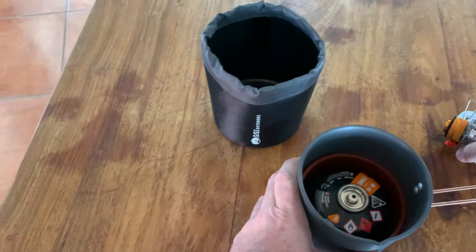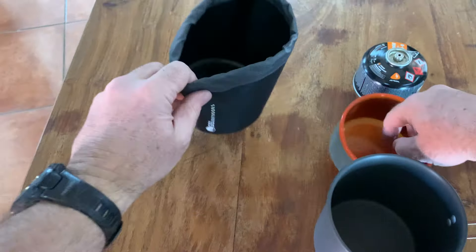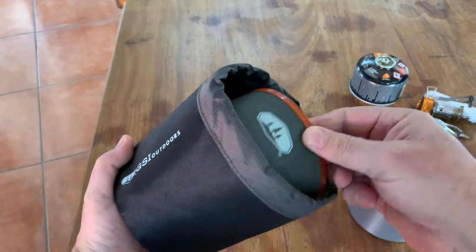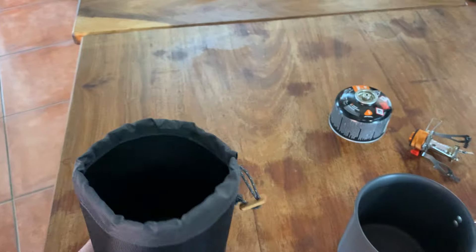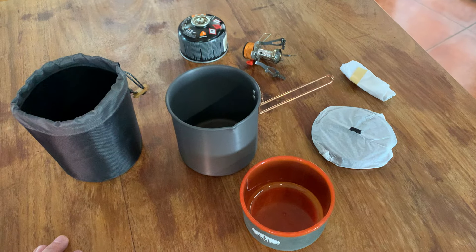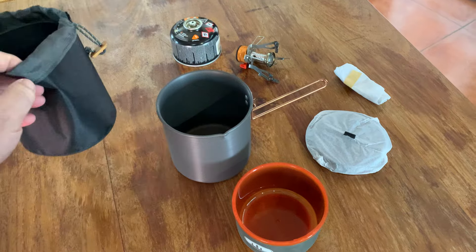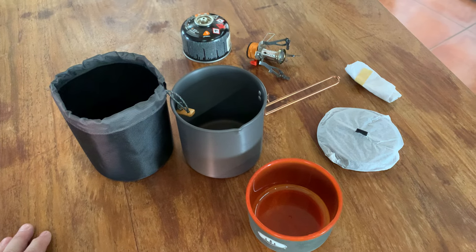Just to show you the washing side of it: if you fill this up with water and some dishwashing liquid, you can wash in there. This whole cover is waterproof, so you can wash your stuff in there — your spork, and if you've got another cup or whatever, you can wash that in there as well. So yeah, that's the GSI HelloLite Soloist. It's available on our website. Ideal for hiking and minimalist camping — obviously meant for one person. Thanks guys, see you out there.